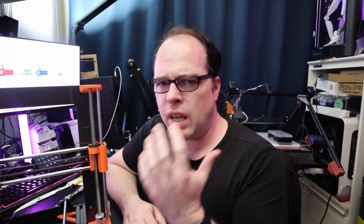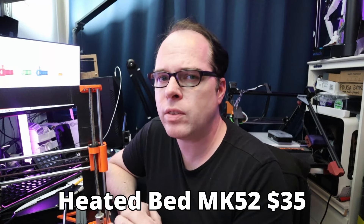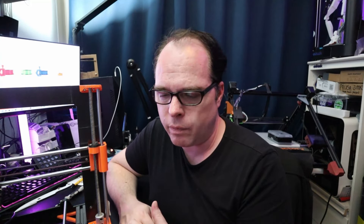For the heated bed, the PEI sheet, belts, pulleys, and motors: the MK52 heated bed costs around $35 USD. The PEI sheet — sometimes it comes bundled with the heated bed, but mine cost $22 USD. The timing belts: I bought a set for $7 USD, the GT2 belt, around four meters for the Y axis and X axis, making sure I had more than enough. Always check for better belt quality.